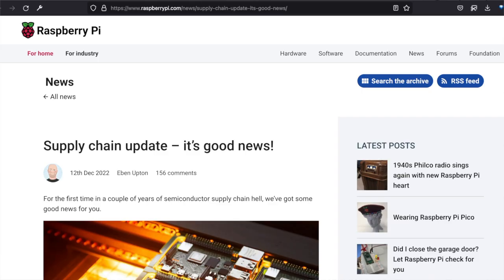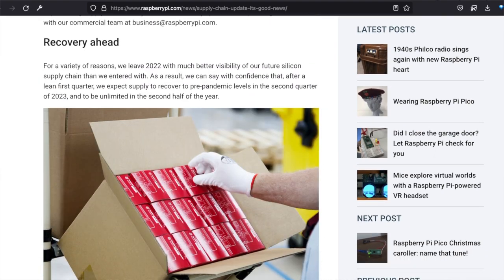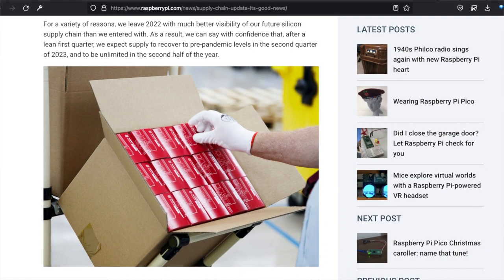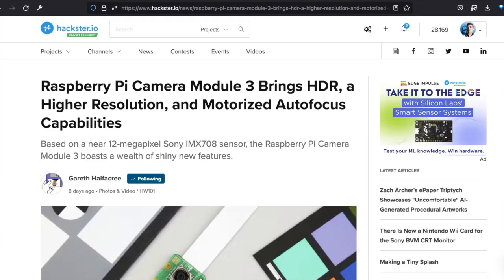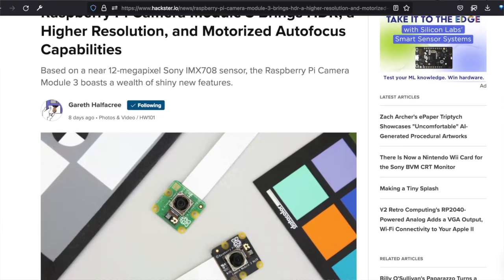That's right, as of December, supply is expected to return to pre-2020 levels in Q2 of this year for industrial customers and be virtually unlimited later on. For more on all of this, check out our Hackster News article, linked below.